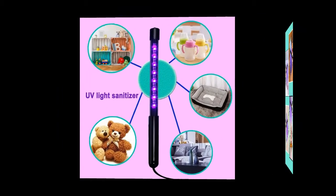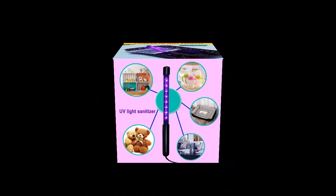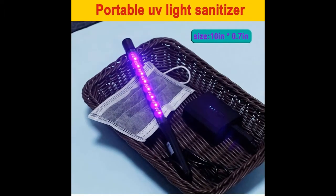The UV Sterilizer can clean your mobile phones, iPads, keyboards, laptops, toys, toothbrushes, remote controls, door handles, toilet covers, mugs, steering wheels, hotel and family closets. Toilets and Pet Areas — totally fresh environment.